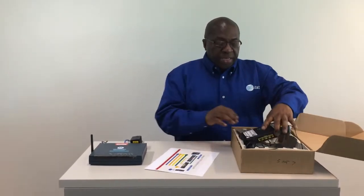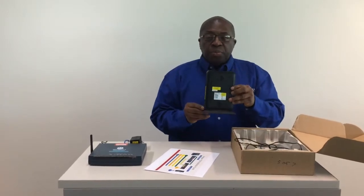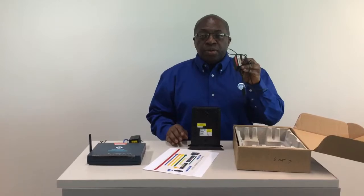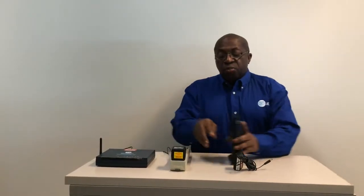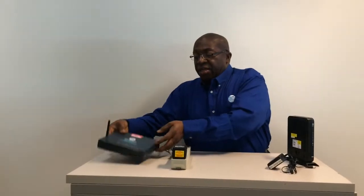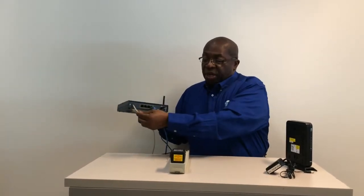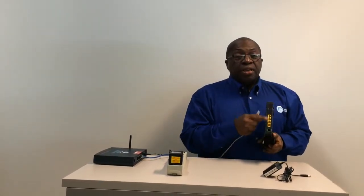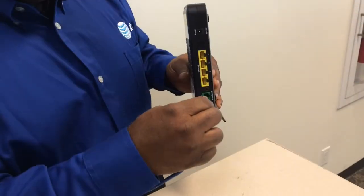You will also find your new modem and the power adapter for your new modem. Locate the old modem and turn it around. Unplug the telephone cord from the port labeled DSL. Plug that end into the jack that's labeled DSL.